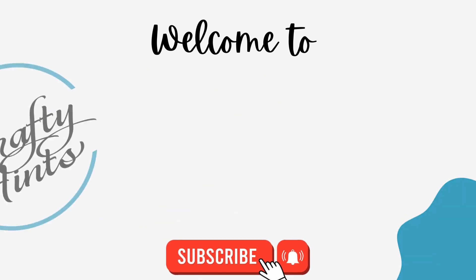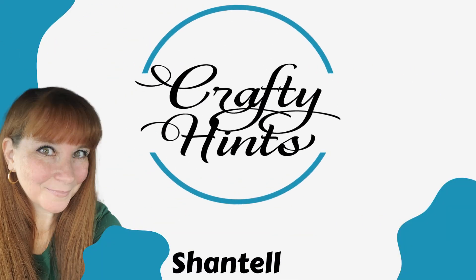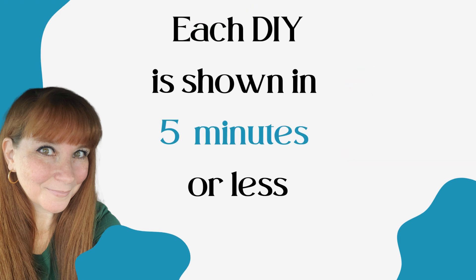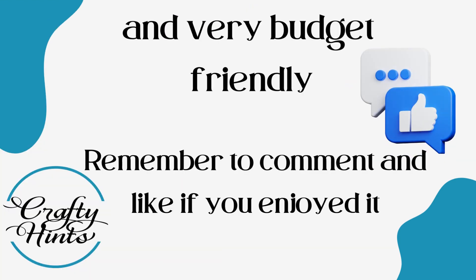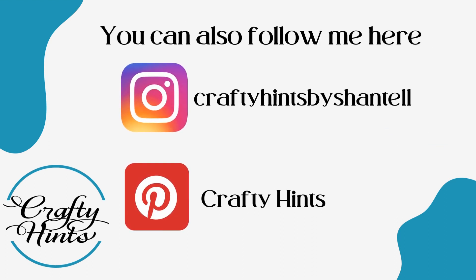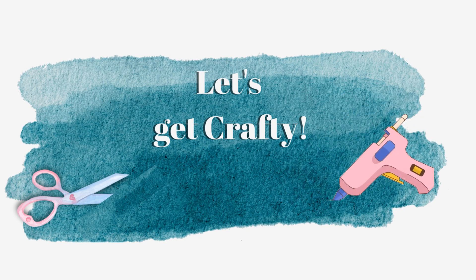Welcome to Crafty Hints. I'm Chantel. I'm so happy to have you here today. I'm going to be doing something a little bit different and you'll see that in just a moment. You can find me on my social media. Let's get crafty.